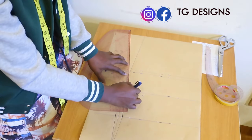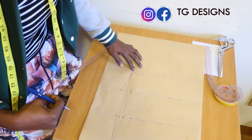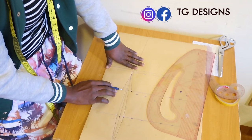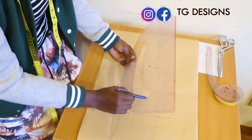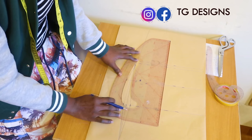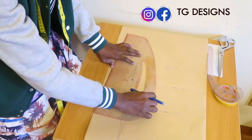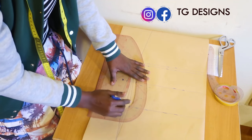Connect it to your dart line. This is what you are going to have once connected. The next thing is to connect this under bust line to the waistline. If you are using your pattern master, you'll notice it has a curve path — use that curve to connect your waist to your under bust. Place it the other way again on this curve path to connect your waist to your under bust.